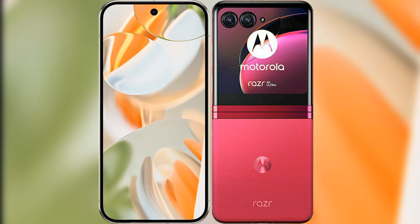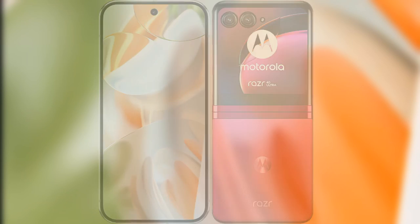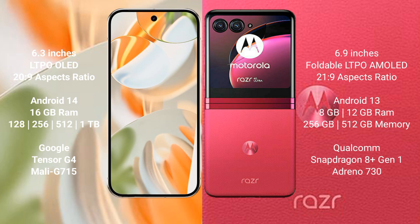I will compare the new Google Pixel 9 Pro with the Motorola Razr 40 Ultra. The Google Pixel 9 Pro features a 6.3-inch LTPO LED display with a 20-to-9 aspect ratio, while the Motorola Razr 40 Ultra features a 6.9-inch foldable LTPO AMOLED display with a 21-to-9 aspect ratio.